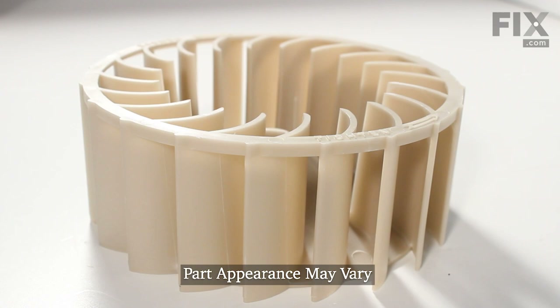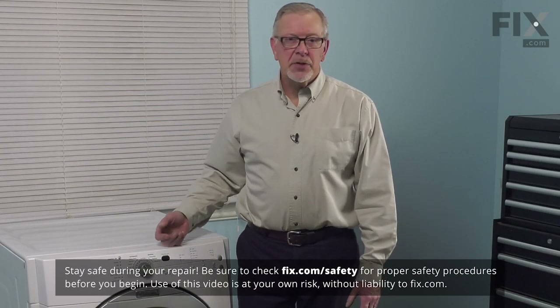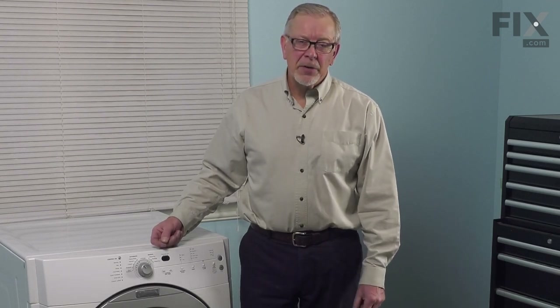To do this repair, the first thing we'll need to do is to disconnect power to the dryer. You either pull it far enough forward that you can unplug it, or locate the electrical panel, turn off the appropriate breaker, or remove the appropriate fuses.